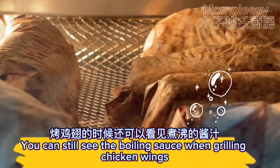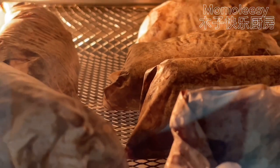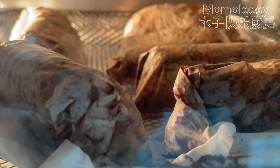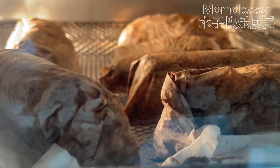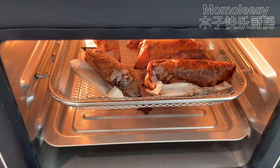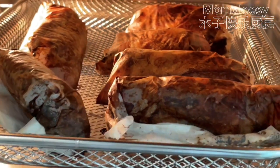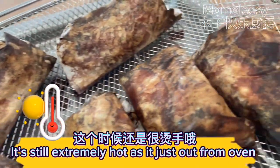You can still see the boiling sauce when grilling the chicken wings. The wrapped chicken wings are cooked — smells so good! It's still extremely hot as it just came out of the oven.